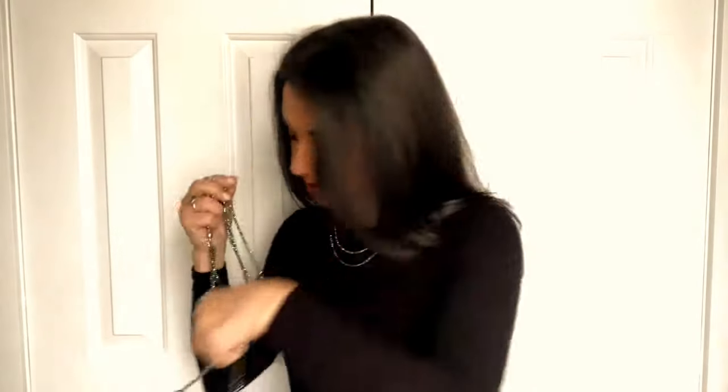Then if you bring it down to a similar length from the matching colour 10-Way Necklace, we can remove the bottom part of the 10-Way Necklace — which is the triple strand and one of the feature pieces — and add it in to create a beautiful layered look. The more you add in the more chunky and lovely it gets.